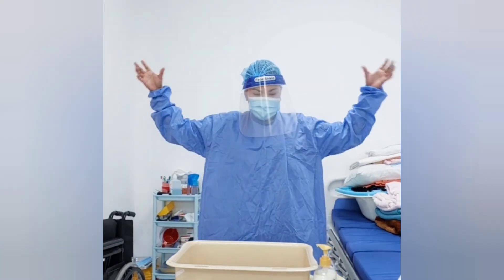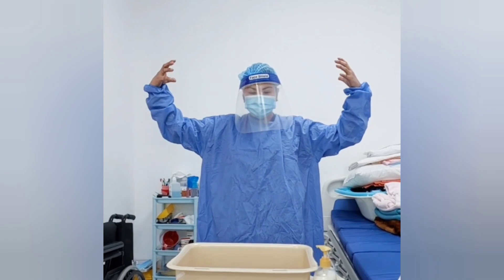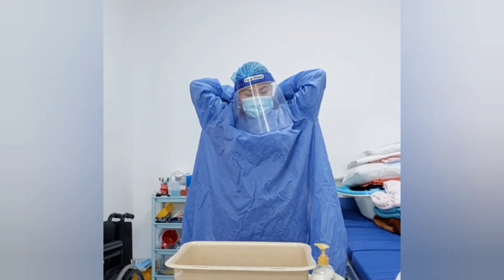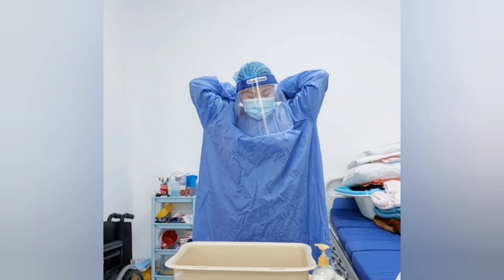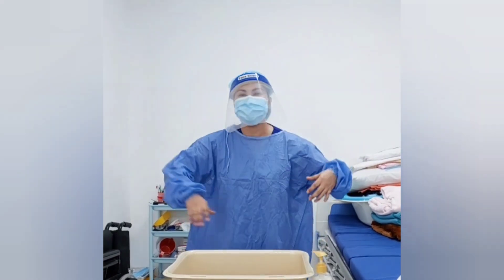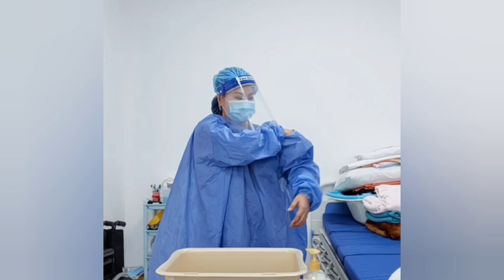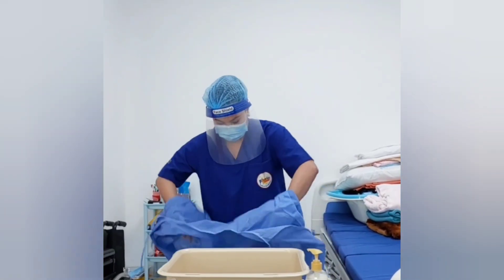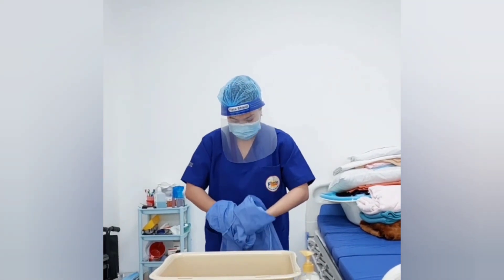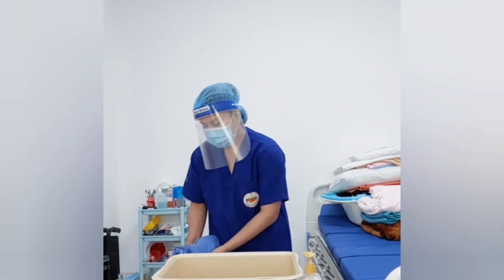Next, I will remove the gown. Make sure not to touch the front because it is a considerably contaminated area. Be careful to untie the gown bands so you can put your hands inside to doff the gown. Roll over from the inside and direct to the trash.